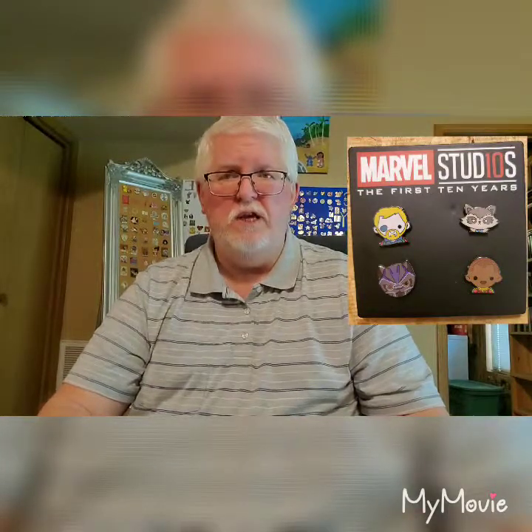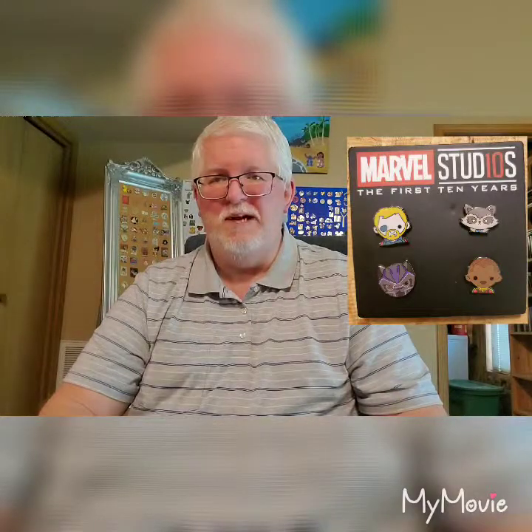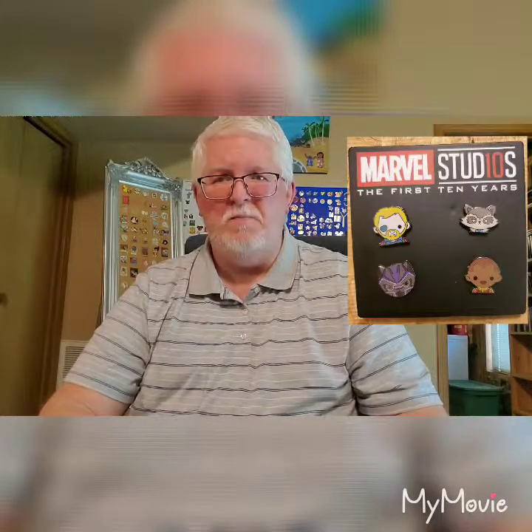If you're not already a Disney Movie Club member, I'll put a little link that you can use to get a good deal to become a member. I get a little something for everybody who becomes a member through my link, so help yourself. Thank you for joining and thank you for supporting.